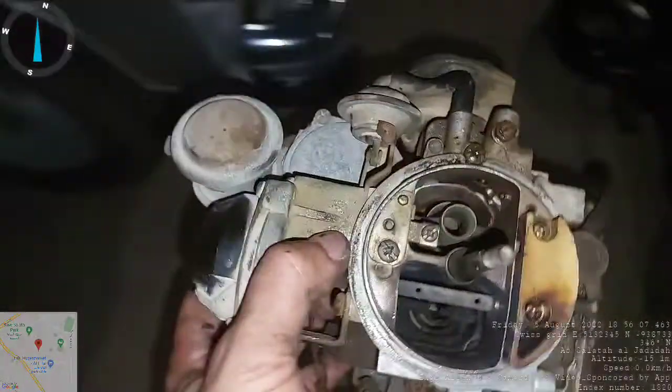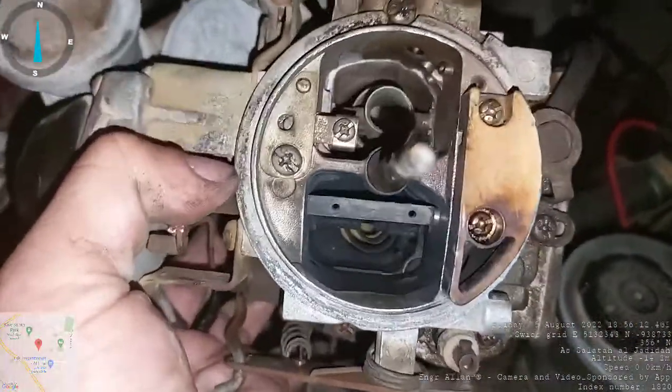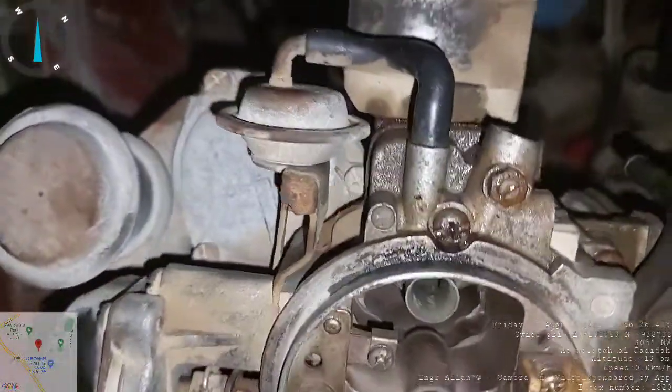The most important thing is to properly check this carburetor, since as I observed here it was a bit blocked and dirty on one side of the fuel board. There are also traces of leakage here, so the gaskets are expected to be worn.